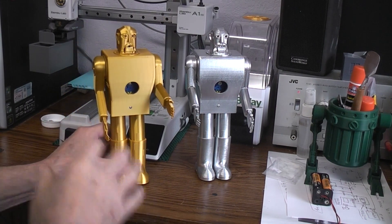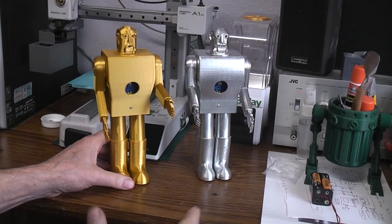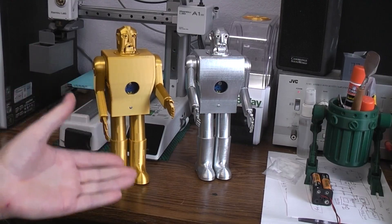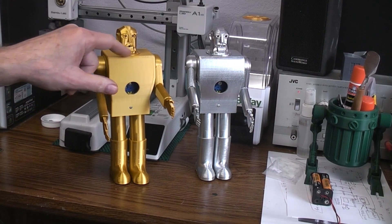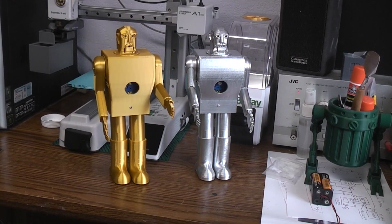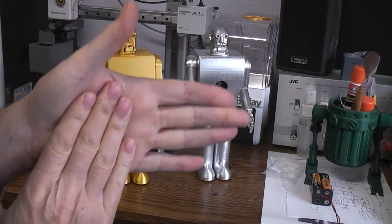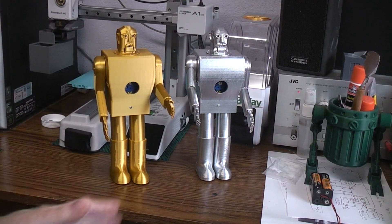After doing all that and installing the N20 motor, the robot was better but still had trouble with the stop command, because that's when the motor is running and the microphone still had to overcome the motor noise. So I tried one last thing — which I should have tried first — I printed a little cap for the bottom of the head. The head is hollow because I need to get the LEDs, microphone, and speech recognition chip in there. I printed a cap that seals the head off and glued it to the bottom of the head.